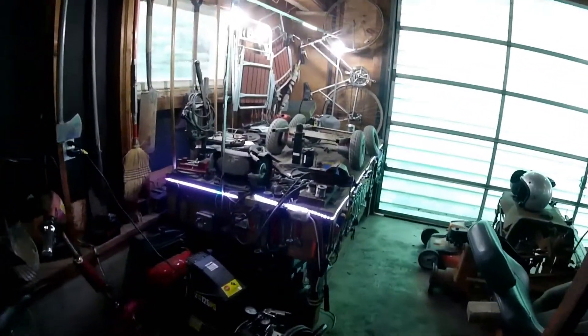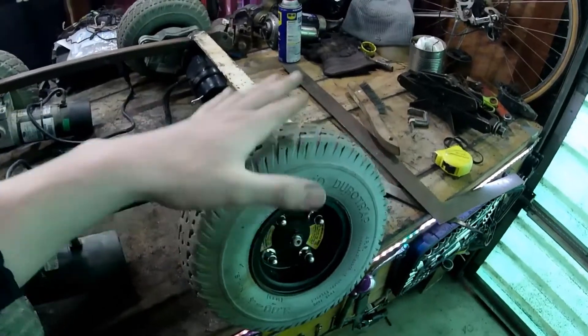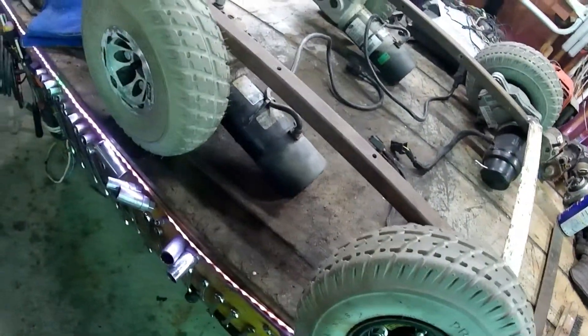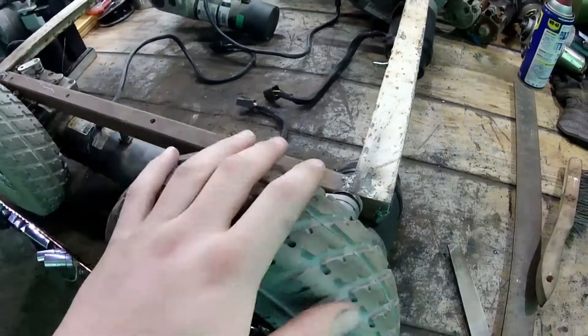That's kind of the plan. We're going to start with the original tires since they're the same size on both chairs, run them with this for a bit to see how it performs, and then swap them out for the full-size tires later. So let's go ahead and start drilling the holes in the back and start bolting on the rear wheels.